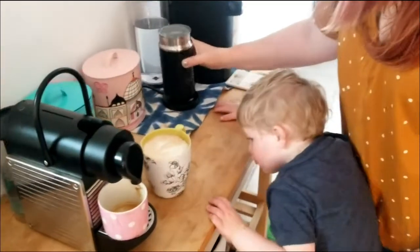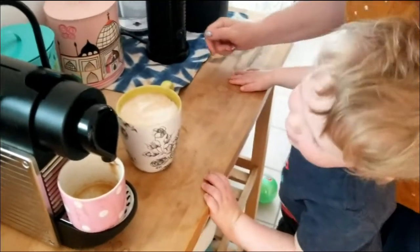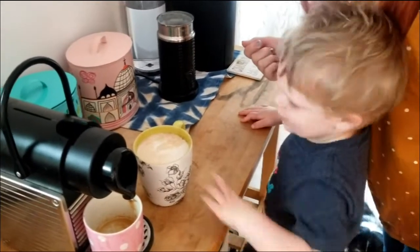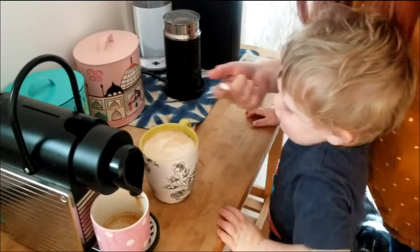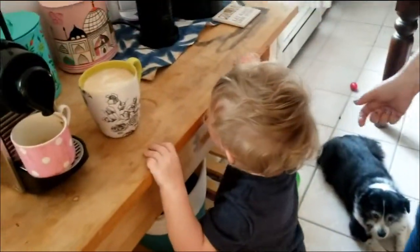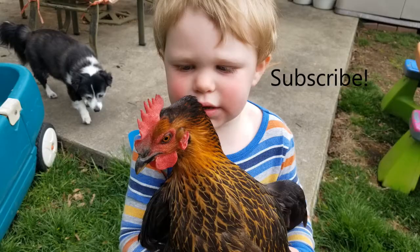Wow, yeah — and then what do we do? Harrison, he's gonna taste it. Cheers! Thank you. Yeah, thanks for making my coffee. Yeah, yeah, yeah — thank you!